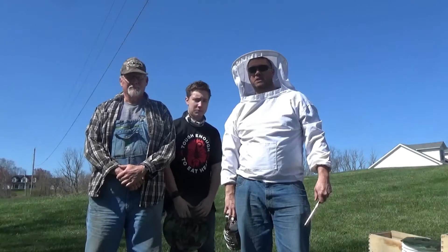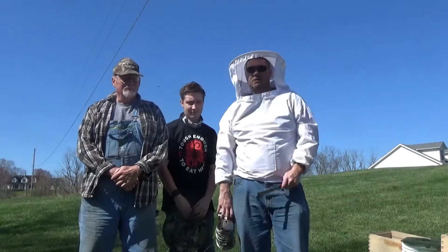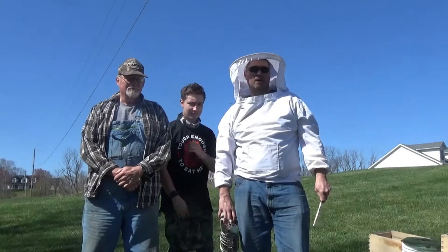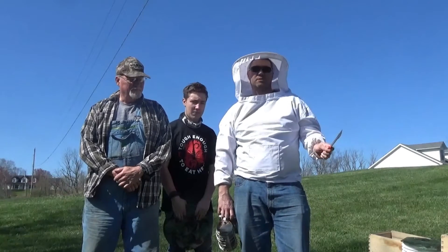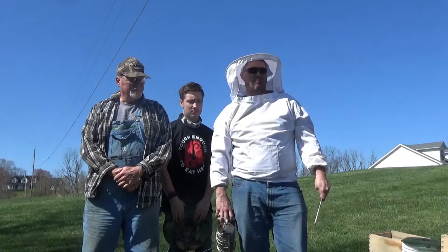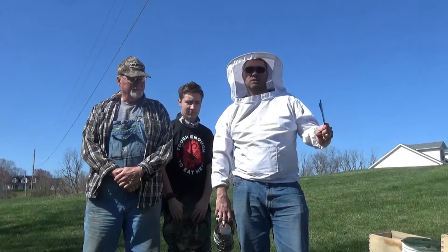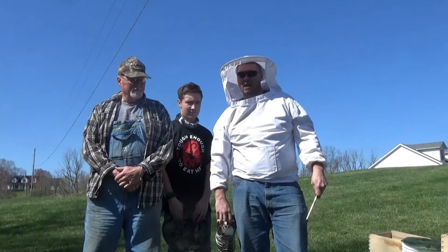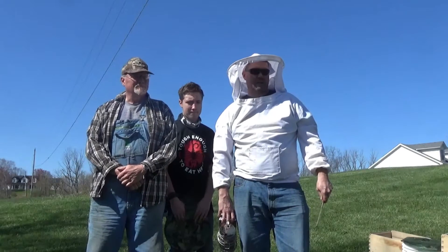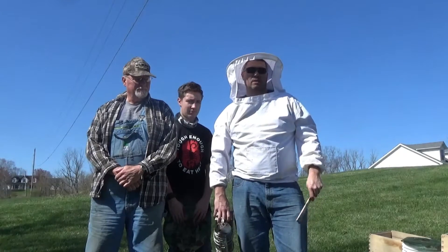Hey everybody, it's Mike with Seeds and Arrows Frontier. We're out here with three generations — me, my dad, and Mikey. We're all going to break into the bees. We're going to change out the bee boxes from the winter bee boxes. We're actually going to use those for swarm traps because they've got the smell of the bees, the propolis in there. We got some new boxes that we just made, and those are what we're replacing these with. We're also going to get in here to check Daisy's hive, see how she's doing, check for any queen cells or swarming activity. Stay tuned for that.